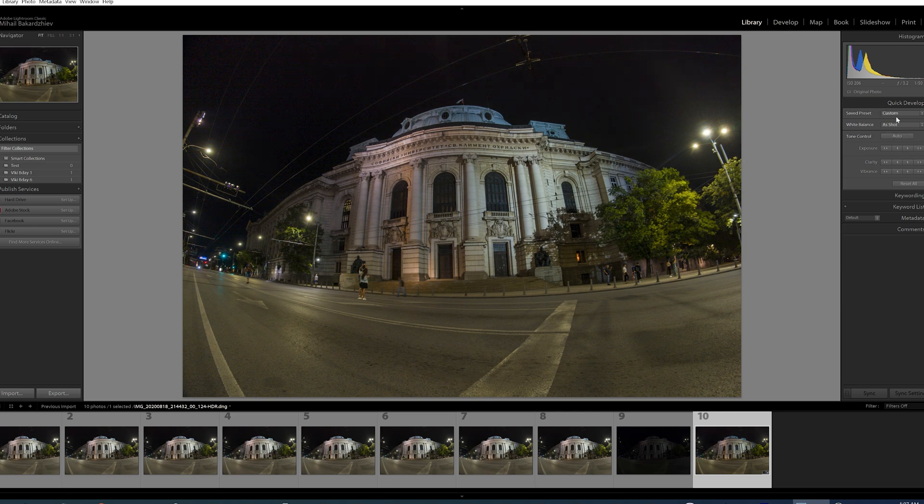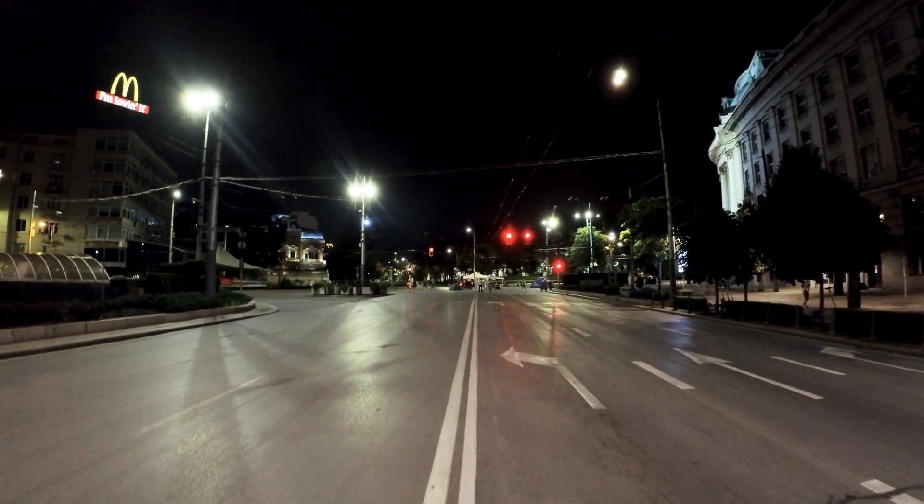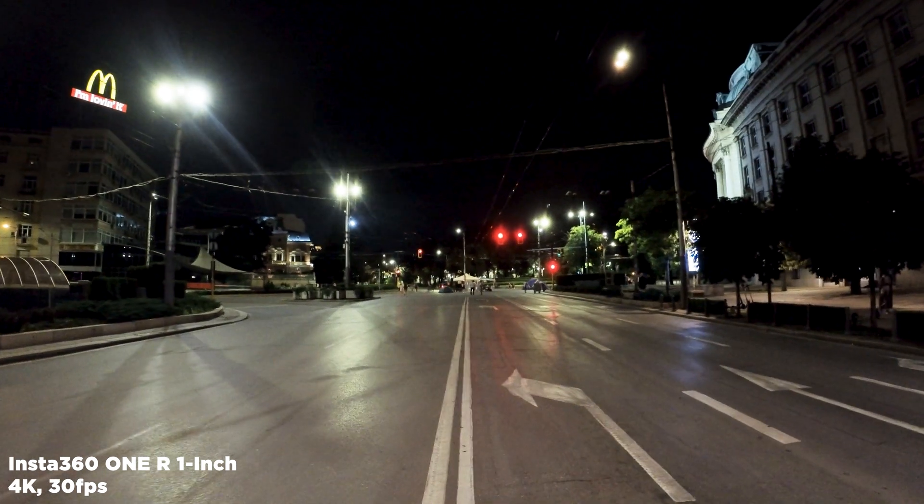Compared to GoPro, for instance, the amount of detail is crazy good. As for daytime samples, no surprise that they are excellent as well. In my opinion, this is the first action camera which has decent performance even in low light conditions.